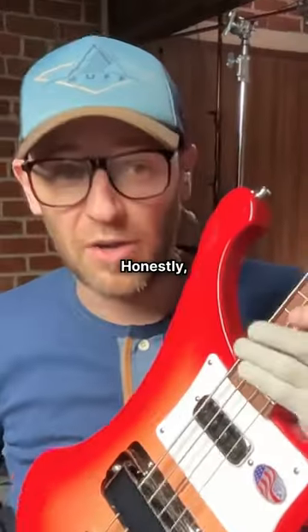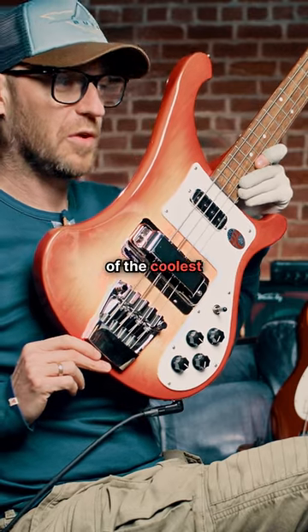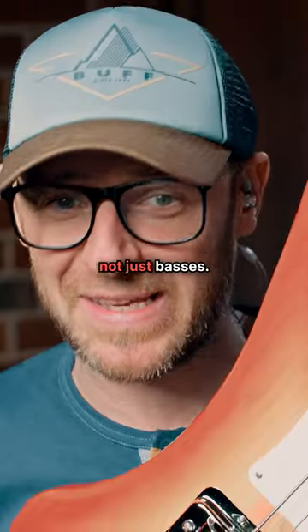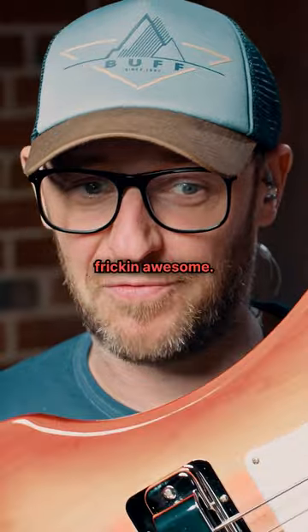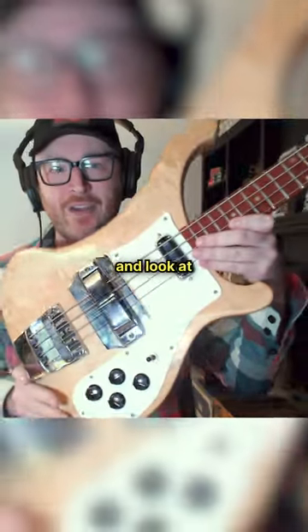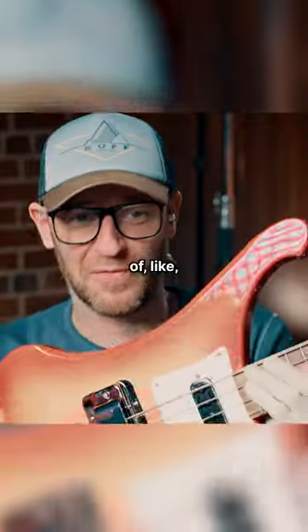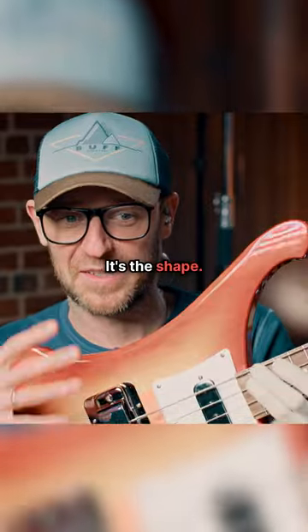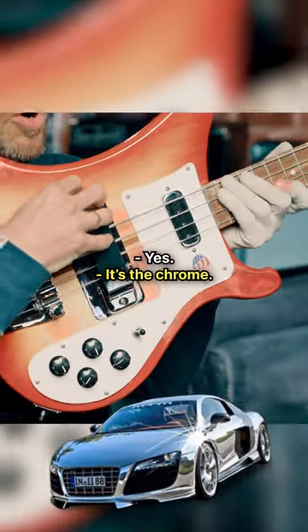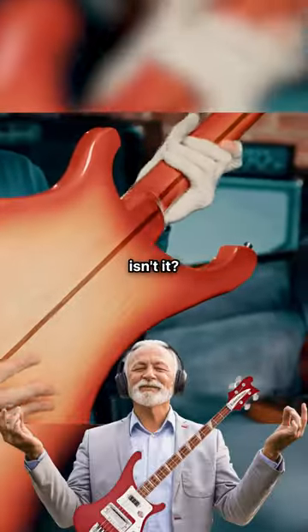It's so good. Honestly, in terms of just design, maybe one of the coolest instruments ever — not just basses. It's freaking awesome. You just want to keep it in the shot and look at it. It's the shape, it's the chrome — it's this sort of crossover of multiple things. It's just the vibe, isn't it.